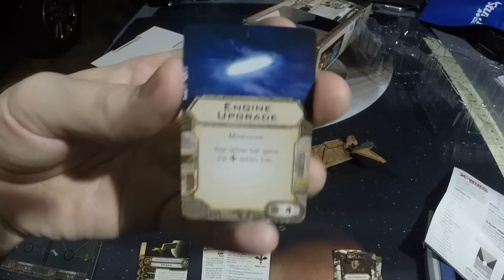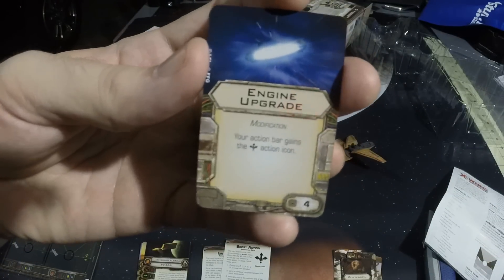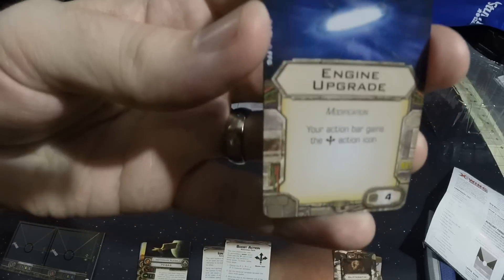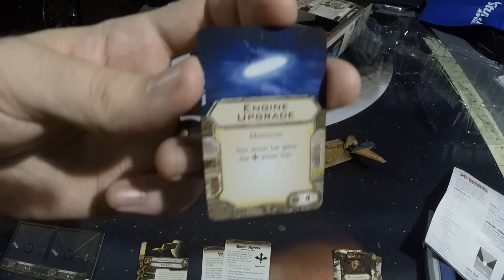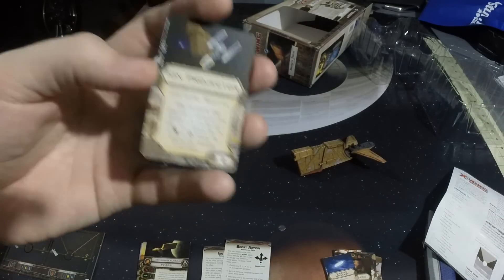Engine Upgrade — this is actually a big deal, because this was only available in the Millennium Falcon before this. So if you were hit by the shortage of Millennium Falcons, or if you just don't want to buy more than one, here's an excellent way to get an extra engine upgrade. I believe two of them come with the Falcon.